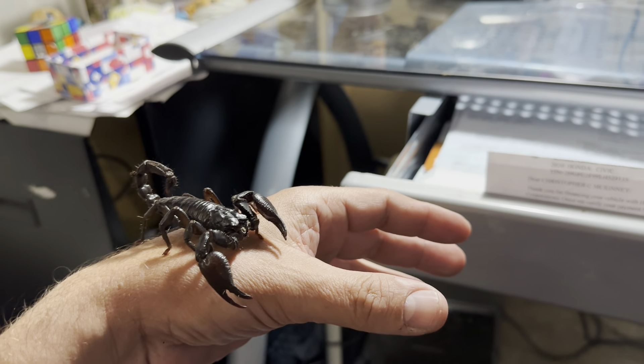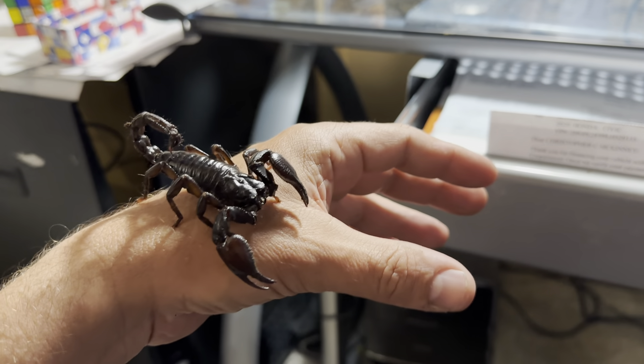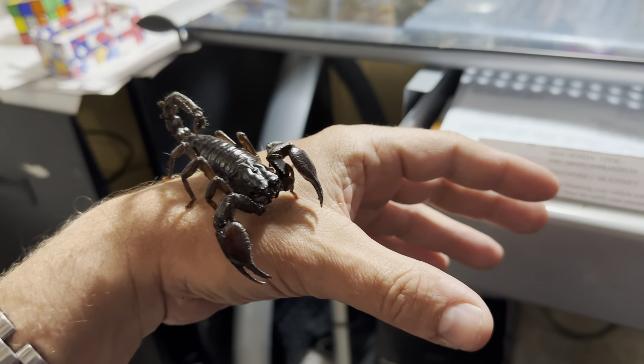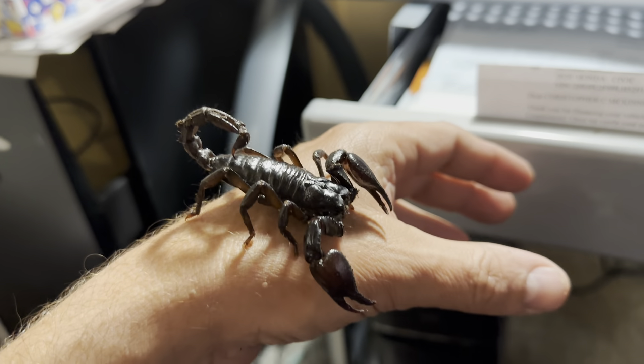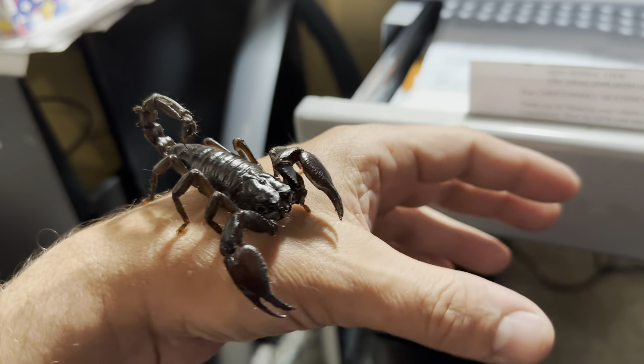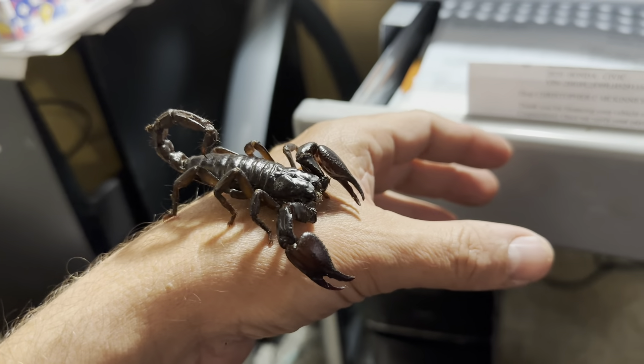Hey everyone, welcome back to the Chris Carver channel. This is the second time I got my Black Forest Asian Scorpion out. The first time was yesterday. I thought I'd do another video because I got this one out fairly easy.